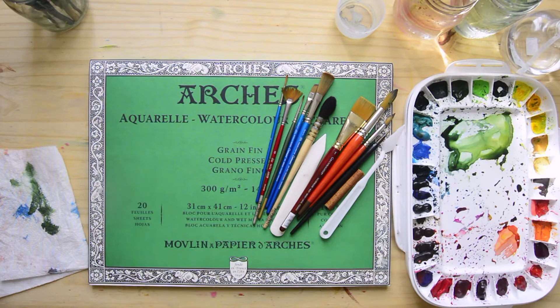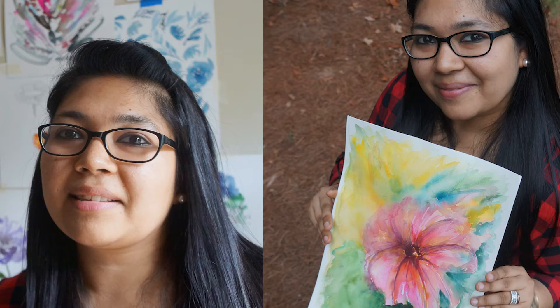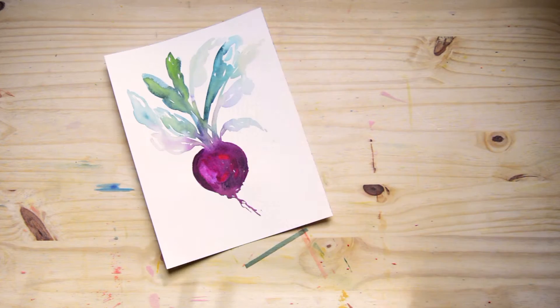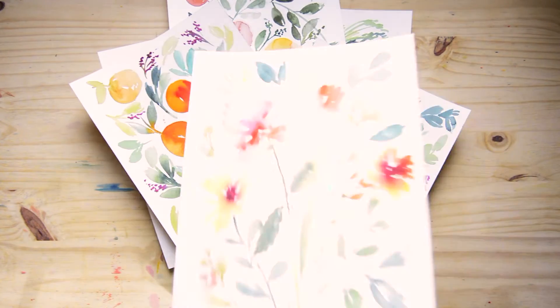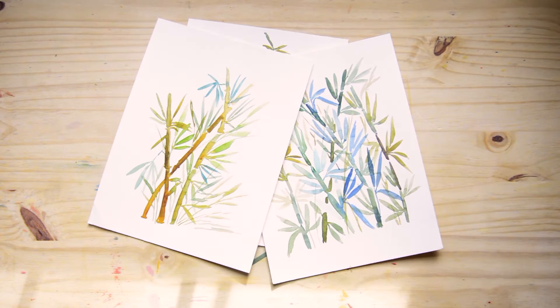Hi guys! Welcome to another watercolor workout series class. My name is Tanya and I am a watercolorist. I'm mostly self-taught and I have experimented with a lot of techniques, and I'm here to share every tip and trick that I have learned along the way.